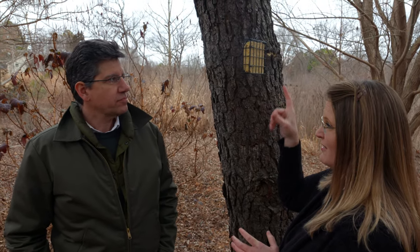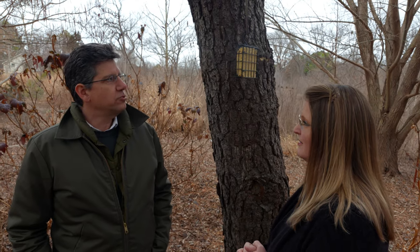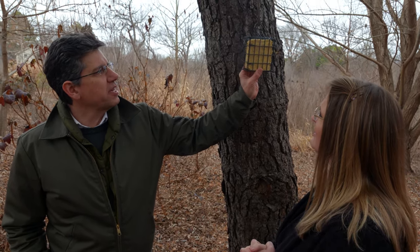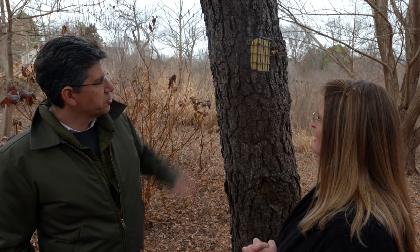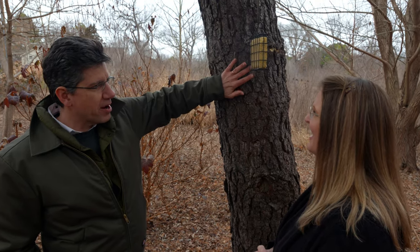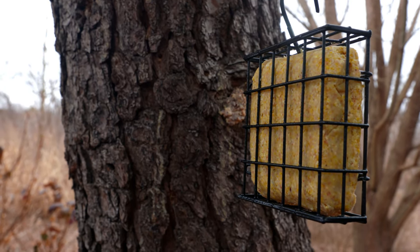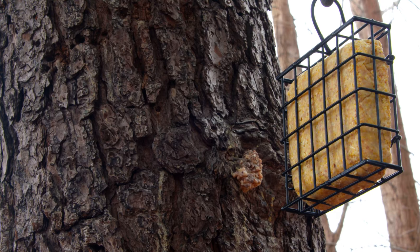You don't necessarily need a suet feeder. Sometimes what I do is, if it's a softer kind of mixture, especially with a tree like this with some nice bark, I'll just shove it into the bark and the birds can stick their beak in there and get what they need. But these feeders are pretty cheap and easy to find, and you can hang them just about anywhere.